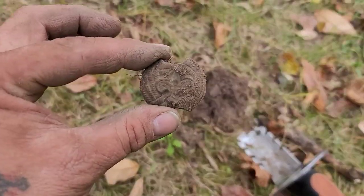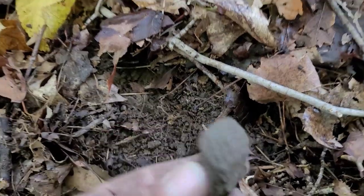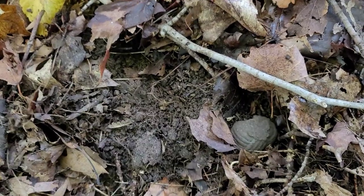I think I found a pretty good spot right here. Looks like we got another slide — pretty cool. That's number three for the day!